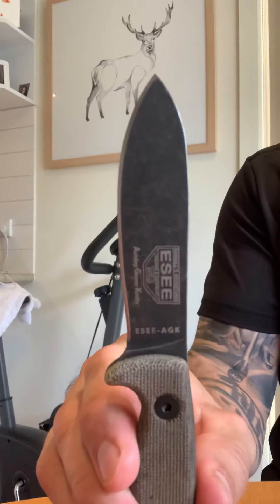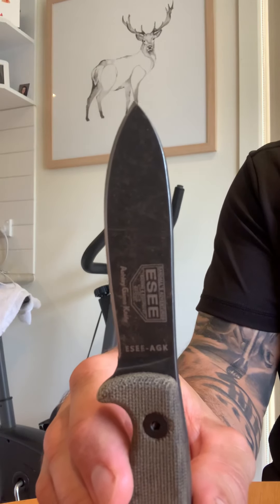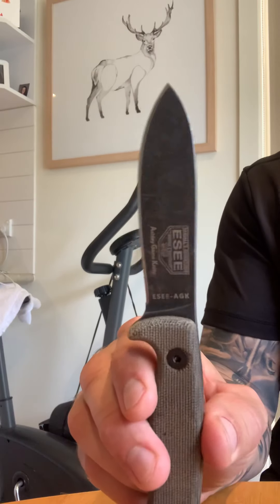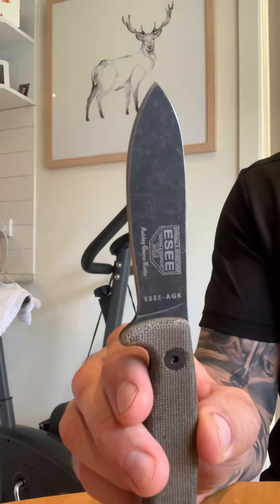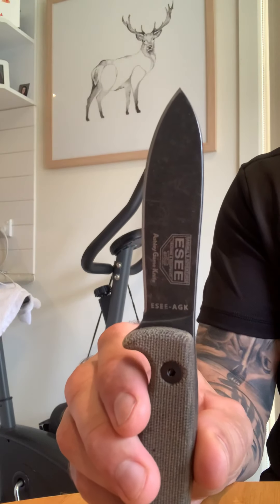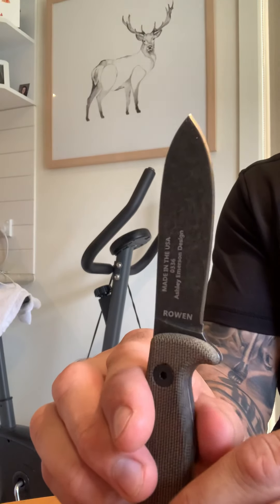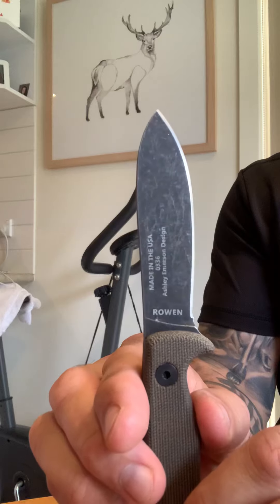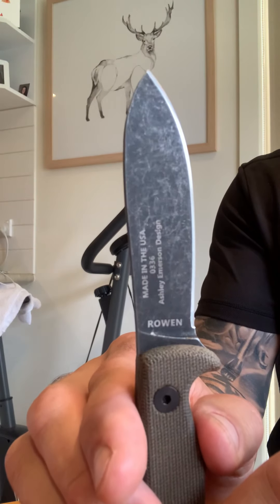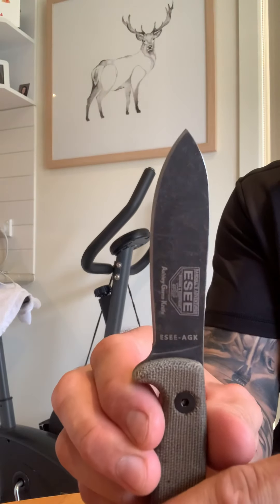Really impressed with this knife. I put it up against the Cold Steel Pendleton Hunter that I've done a review on, and that is a great knife, but this one beat it quite convincingly. Just my opinion, guys, take it with a grain of salt. You can see the coating on it there — it's individually numbered, it's got the Rowan heat treat, and a guy called Ashley designed this knife in collaboration with Esee.